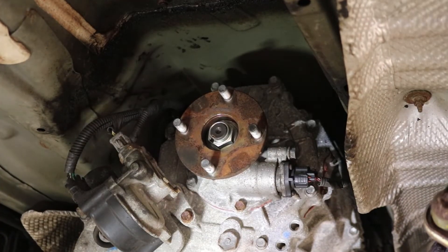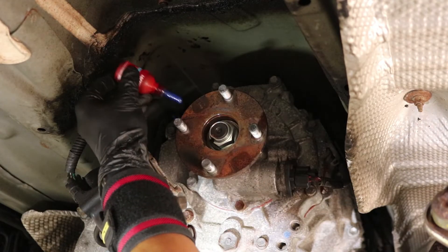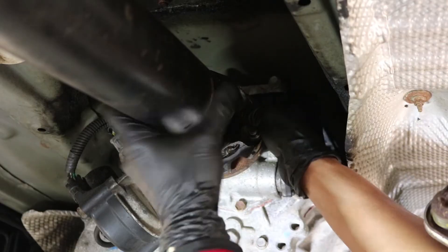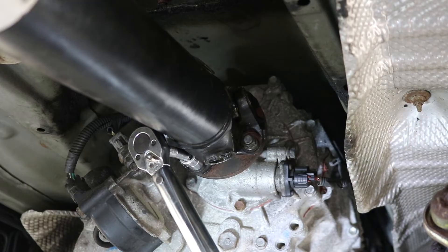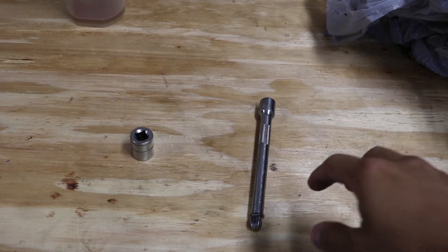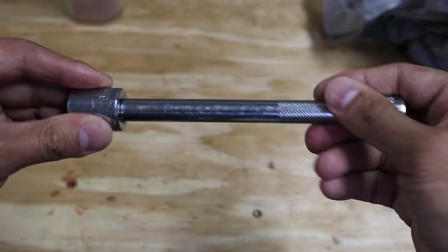Now that all the u-joints are replaced, we can reinstall the propeller shaft back onto the truck. I started by putting loctite on the studs of the tranny side, then installed the shaft ensuring I line up the marks I made earlier. I installed the washer and nut and tightened all four nuts to 65 ft-lbs, making sure to do the final tighten in a cross pattern. Remember you'll need to put the truck in gear to tighten the nuts and put it in neutral to rotate the shaft. I had to use a wobble socket extension so that I could get the torque wrench to work — I picked this up from my local Harbor Freight.